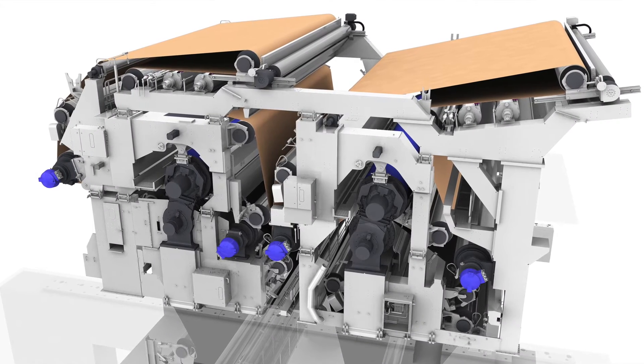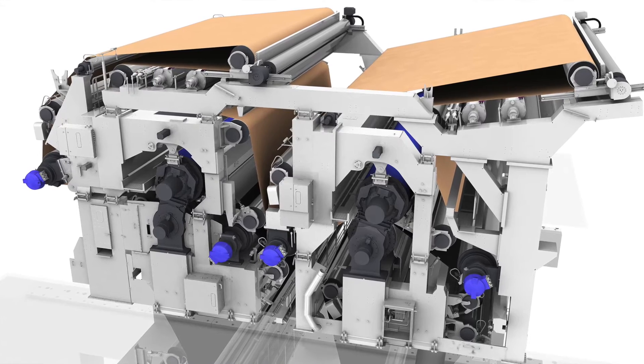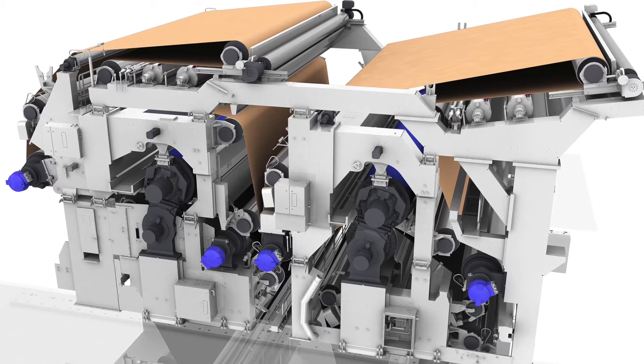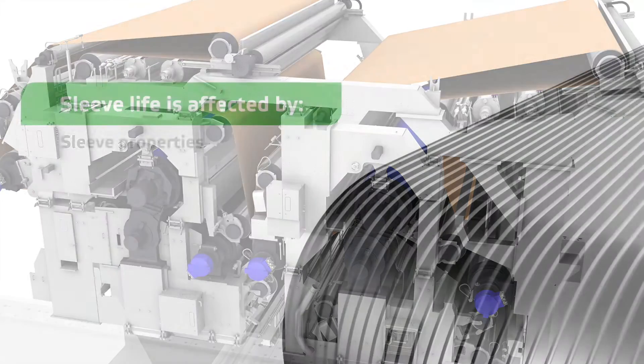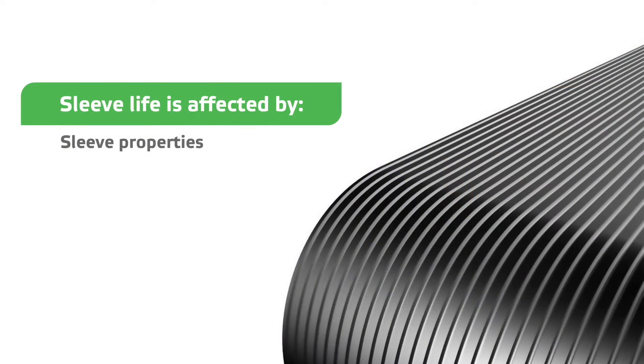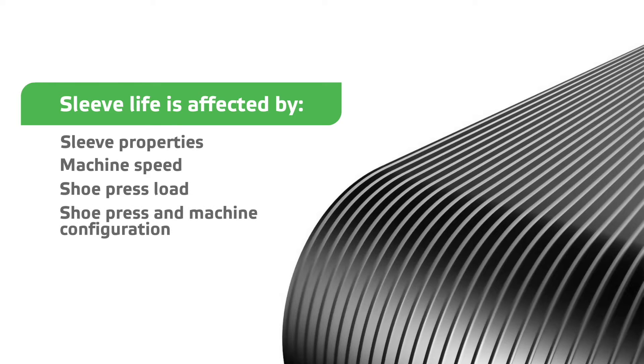Paper makers running shoe presses often face issues with the service life of their shoe press sleeve. There are several reasons why a shoe press sleeve needs to be changed. Most times the root causes are machine or position related — machine speed, shoe press load, shoe press and machine configuration, and produced basis weights are often the core variables.